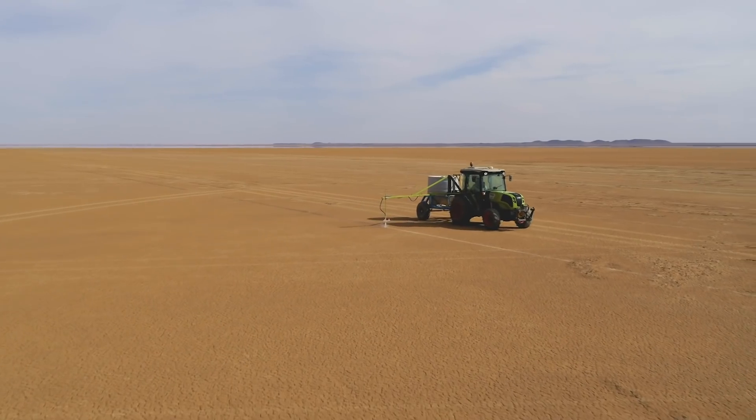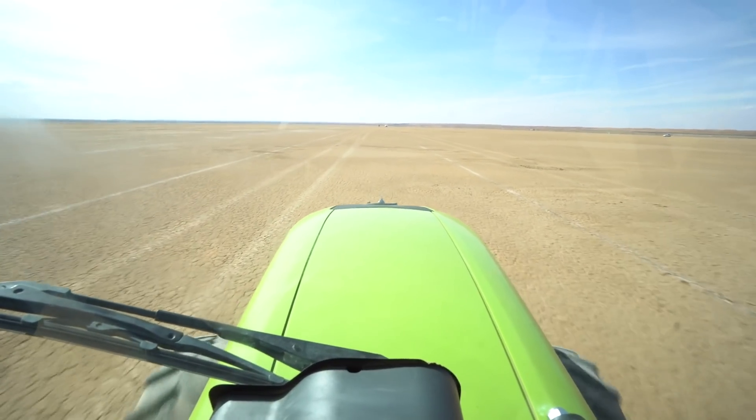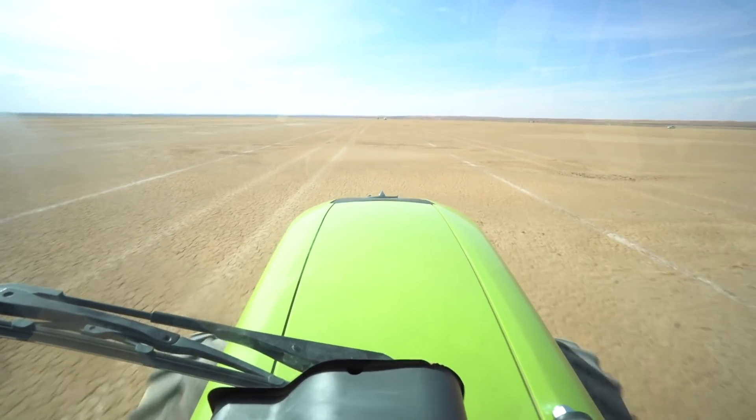This spray rig has been custom built by Avanur Agri specifically for this job. In the normal day of this tractor's life, it sprays lines in vineyards and orchards and that sort of stuff, to erect the poles for shade netting.